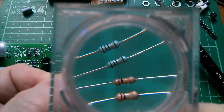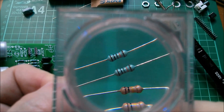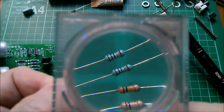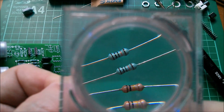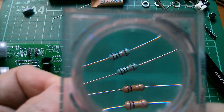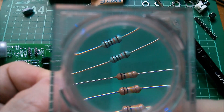Actually the four-band version — brown, black, black, orange — is a bit more logical because it's one, zero, zero, and then the orange is three, so 100 and three more zeros is 100k. So yeah, 100k is brown, black, black, orange. I'm kind of growing to like that, but I'll never forget the old brown, black, yellow.